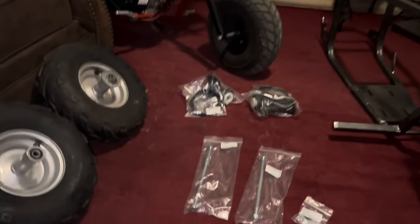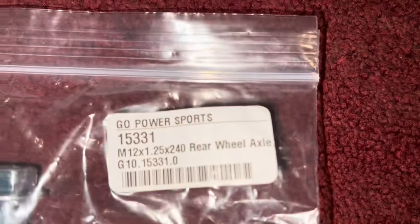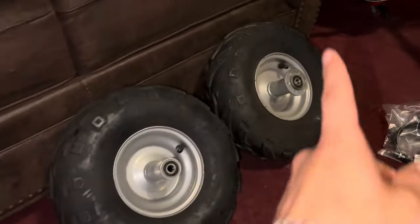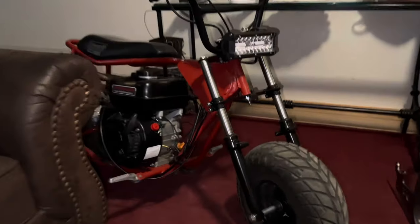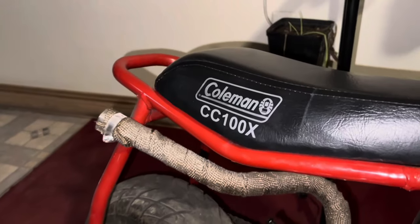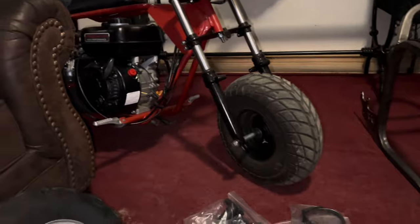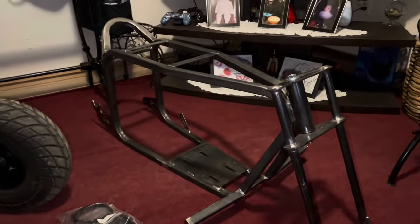I did get some parts from Go Power Sports: I got a rear axle, a front axle, some throttles, and two tires because I'm going to be switching the tires on that one — that one is also going up for sale. My CC100X, that one's going for sale too, because I do want to start building this one here.